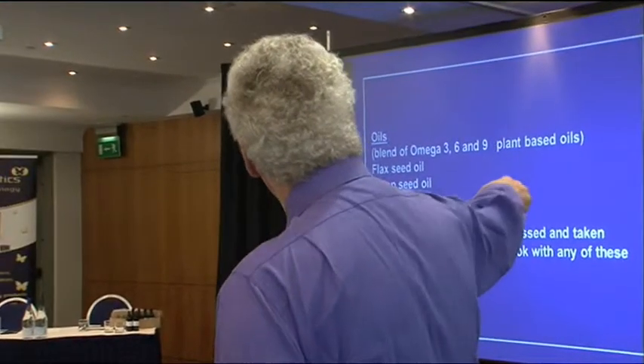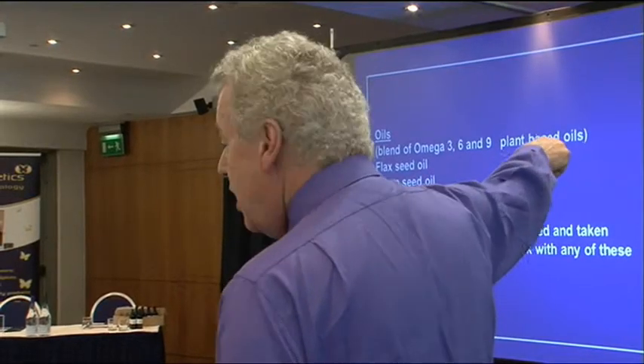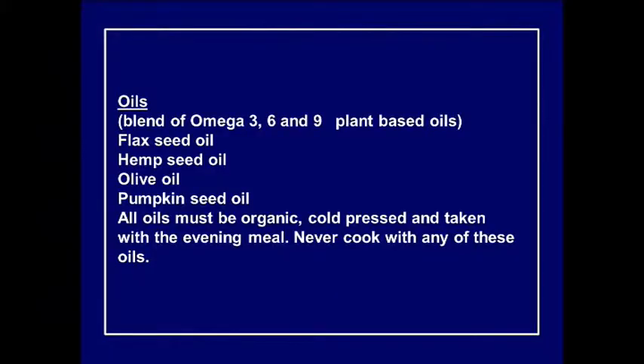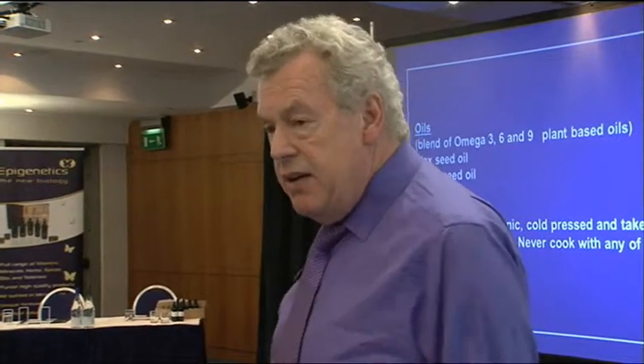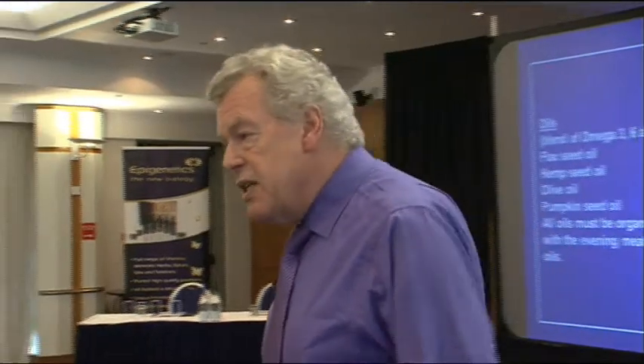Red people need a blend of oils and work very well on omega-3, 6, and 9 combined. Flaxseed oil is much higher in omega-3; hemp offers a nice balance of omega-3 and omega-6; olive oil is mostly omega-9; and pumpkin seed oil is lovely for everything. All oils must be organic and cold-pressed. They should be taken with the evening meal, when the body produces the maximum amount of lipase.